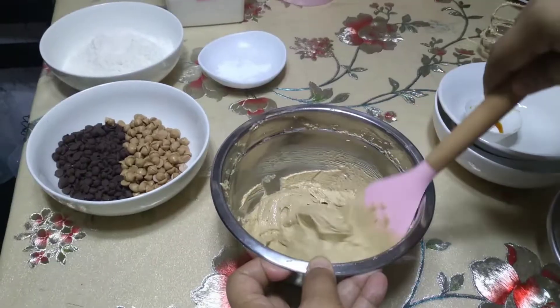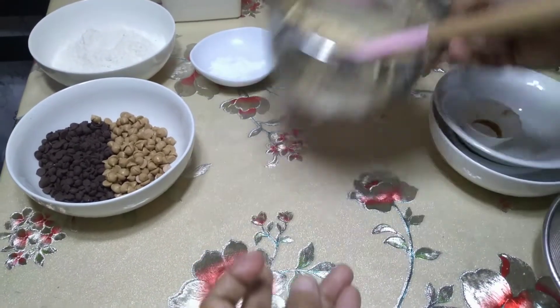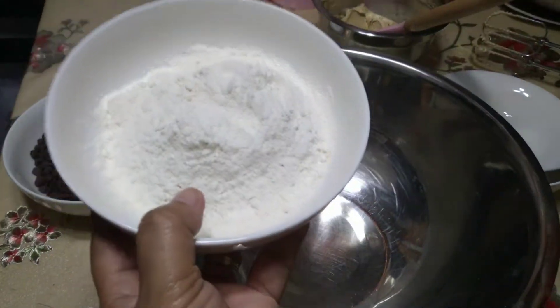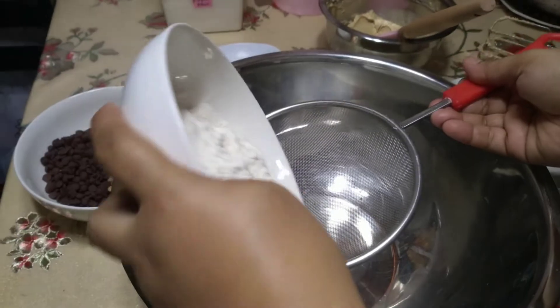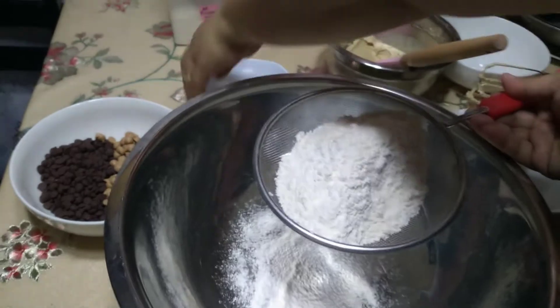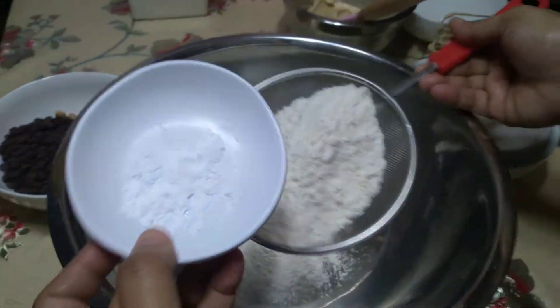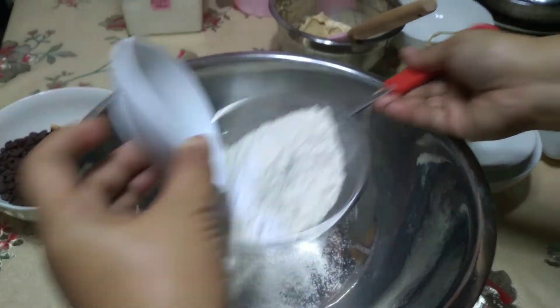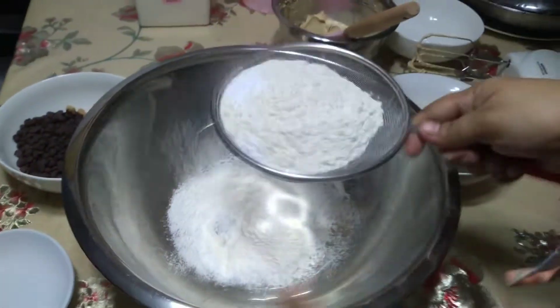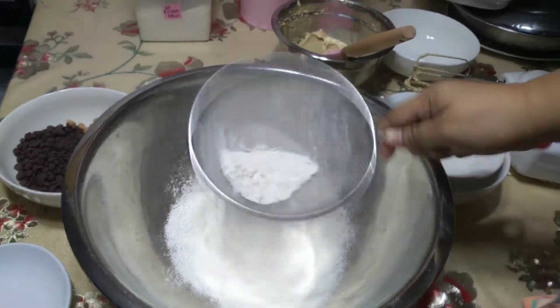Tingin ko na-cream ko na ng mabuti yung batter. I-set aside muna. And then yung flour, i-sift ko muna kasama yung baking soda. Ginagawa natin yung pag-sift para matanggal yung mga buo-buo nung harina pati nung baking soda — para maging pino siya. Three times ako nag-sift ng harina para siguradong walang buo-buo dun sa mixture.